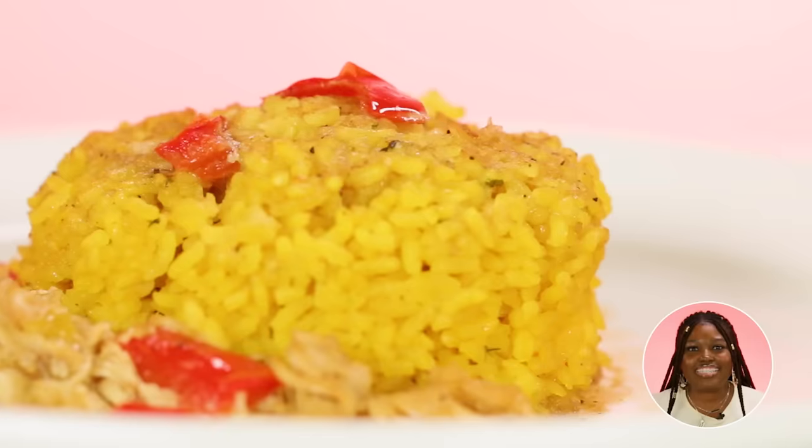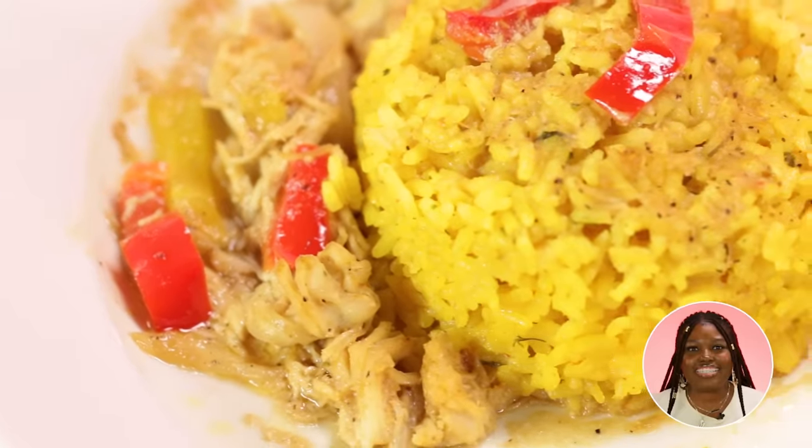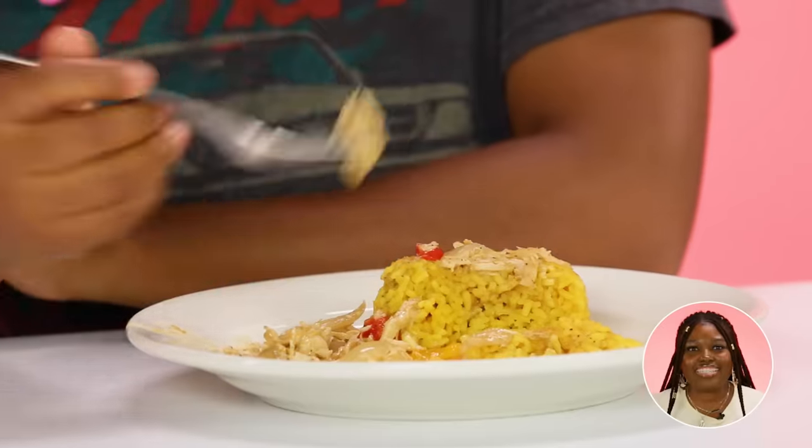This one had sauce, but somehow the sauce dried up. Okay, it's cold. The rice is good — it's nice and chewy, and it tastes like it has gravy in it. It's a little undercooked. It's not too salty. This has way more flavor than the last meal. The chicken is also very well seasoned.